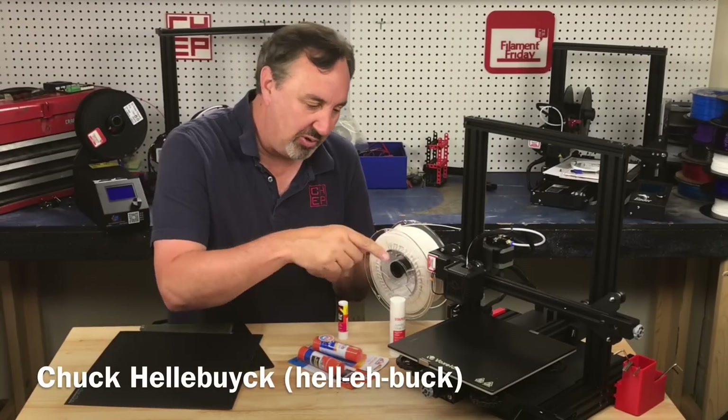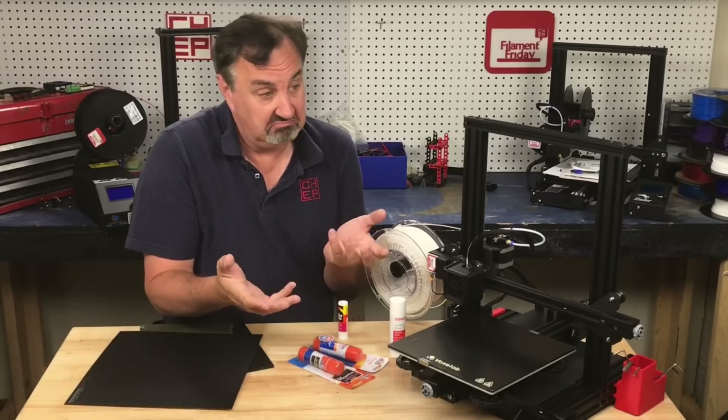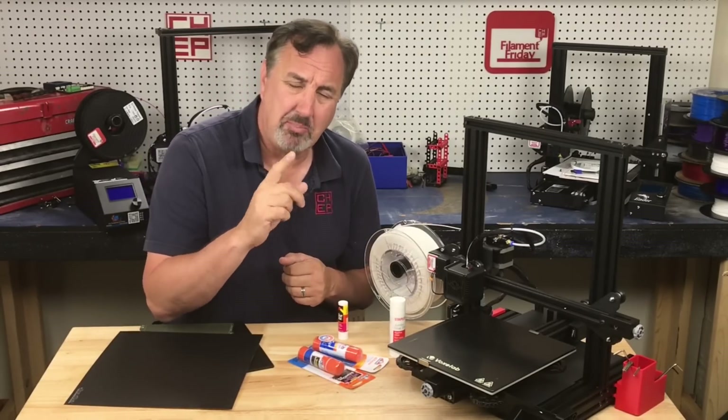If you follow my bed level video, you get those perfect squares, you go to print your first print and it sticks fine. But then after a while prints start popping off.